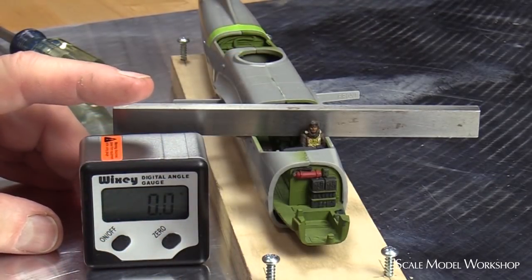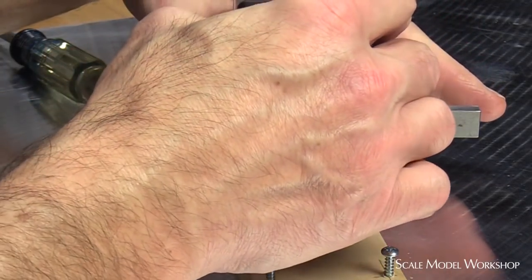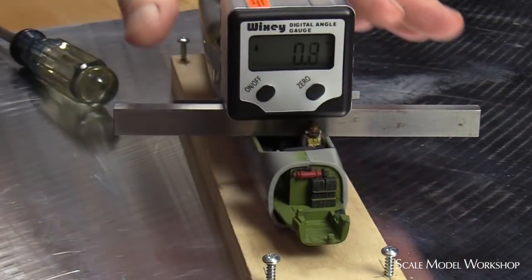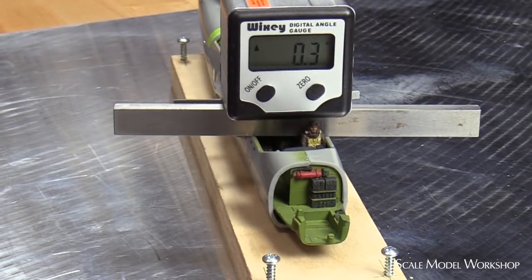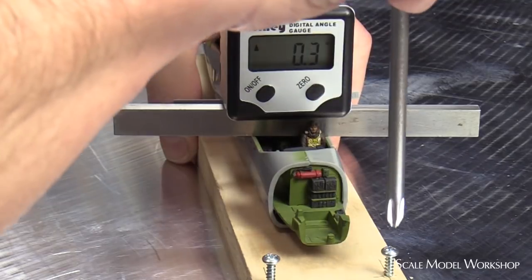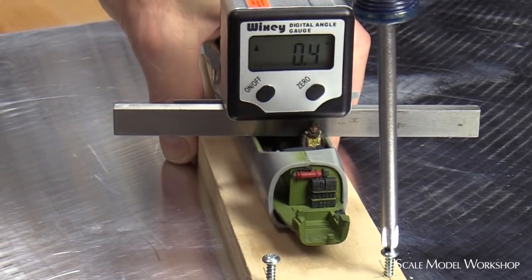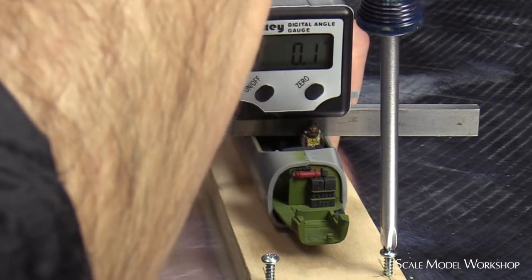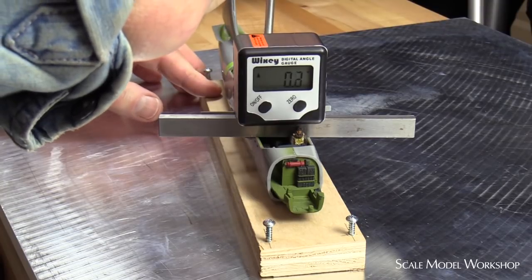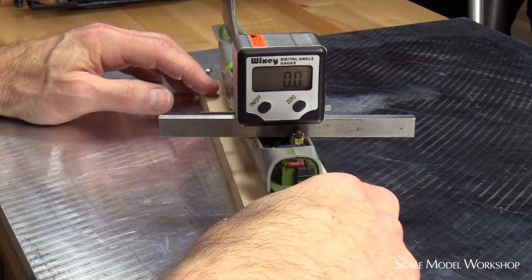To level the fuselage from side to side to my reference plane, I'm using a digital angle indicator. The indicator is turned on and zeroed to the plate. Next, the indicator is moved to a bar laid across the cockpit opening. Here you can see that it's only 0.3 degrees off. The screws on the corresponding side are adjusted to level the bar. The fuselage is now sitting with the canopy level.